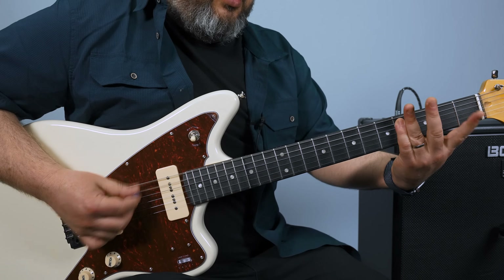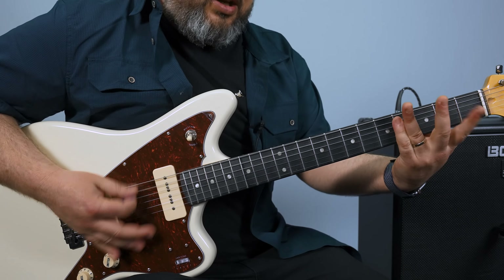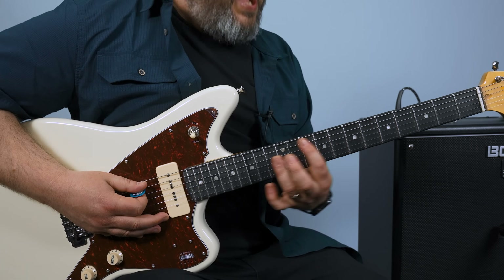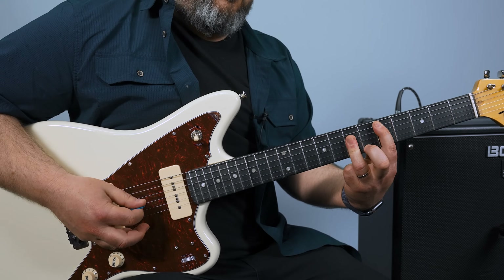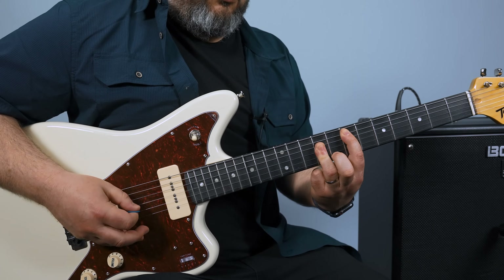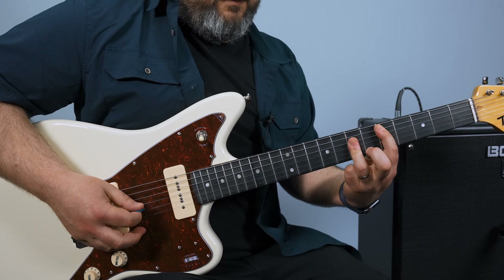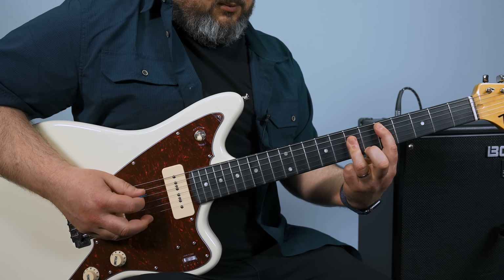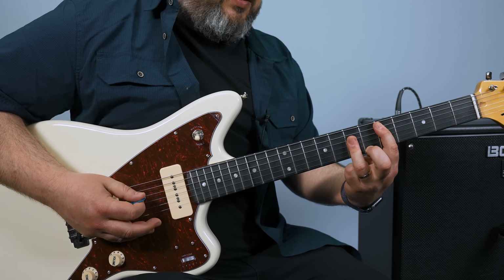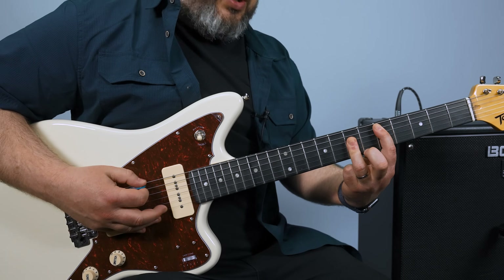Then the quiet part again, and that's where you hear some of that G string. Then you've got the D part up to the E part, but now it's picked out. I'm just picking random strings, but I'm getting that B string in there.